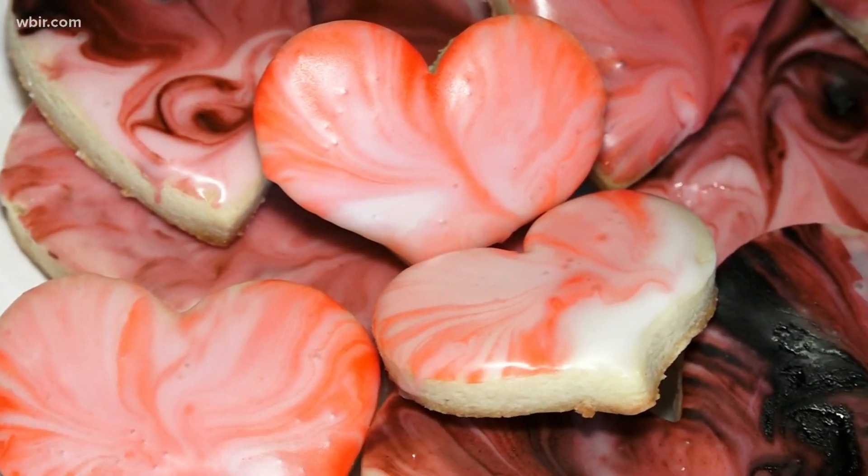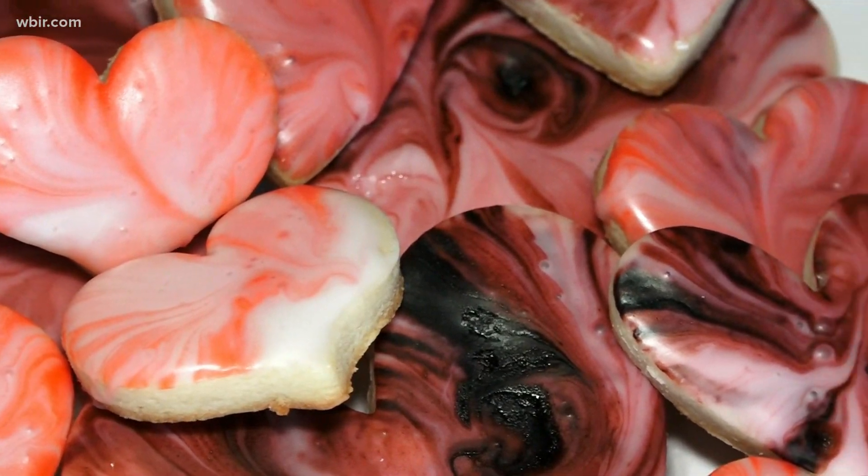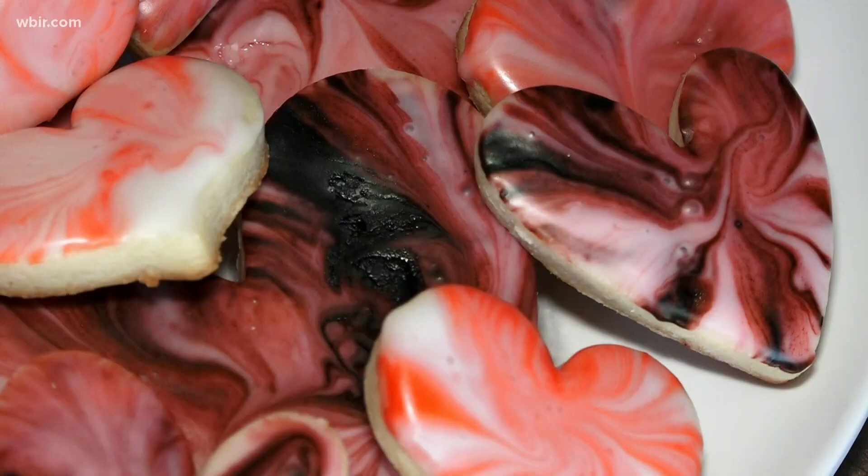Nothing says I love you like something homemade. In this case, we're talking about cookies. Now these might look intricate, but they're pretty simple to make at home this Valentine's Day. According to our resident baker Shannon Smith, she says it's easy. We'll see. She shares this unique decorating technique.